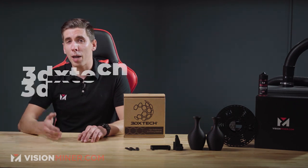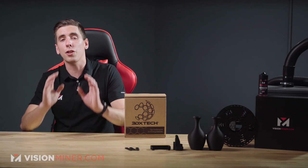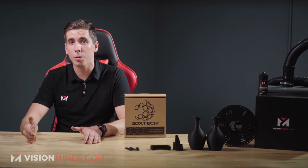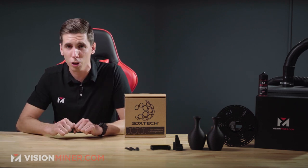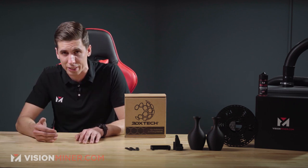Today we're talking about Fiber X Nylon Plus GF30 from 3D X-Tech. This stuff right here is a 30% glass fiber reinforced nylon six co-polymer, or PA6, which is polyamide six. And it's an industrial grade beast.